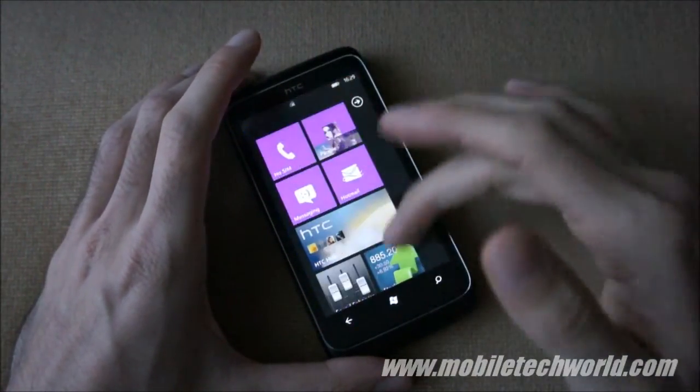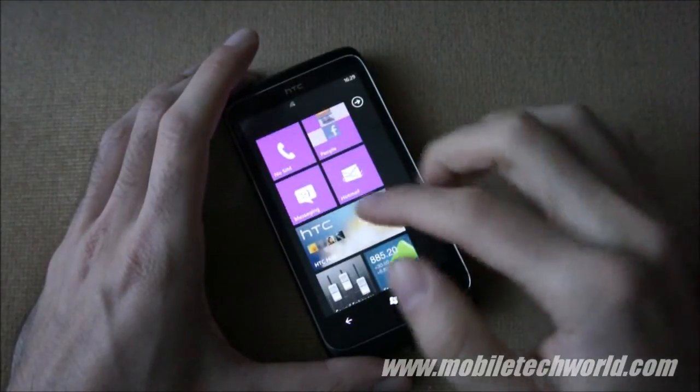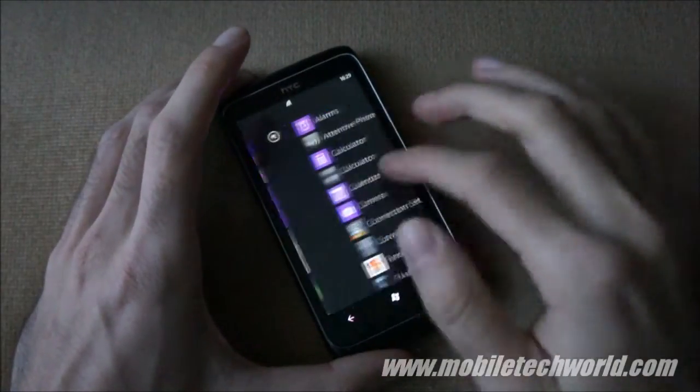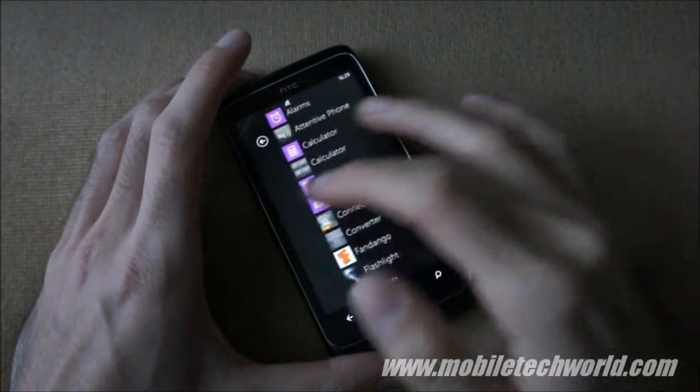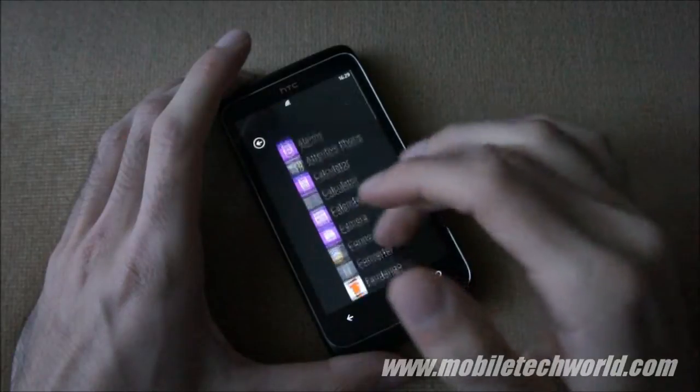Welcome back to Mobile Tech World. I'm going to give you a quick software tour of the HTC 7 Trophy. You'll basically have exactly the same performance as all other Windows Phone 7 devices currently on the market.